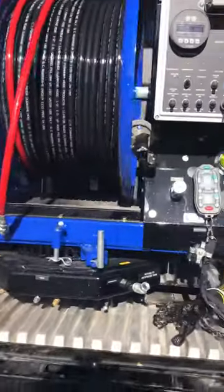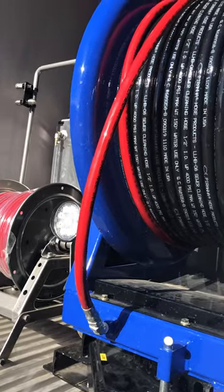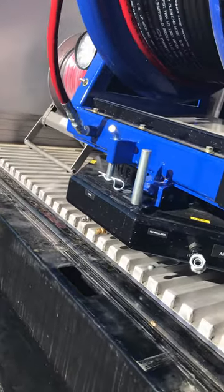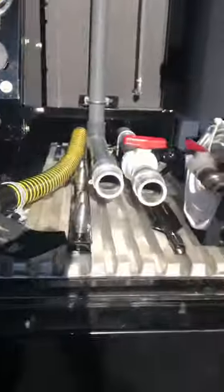The hose reel — I'm going to start it real quick and show you. This hose reel extends out the back of the truck. You just hit the reel extend button, and you can see on hydraulics this thing will come out another three to three-and-a-half feet or so.